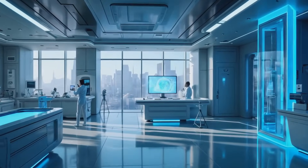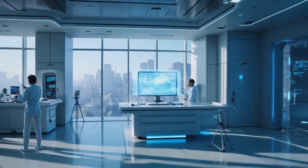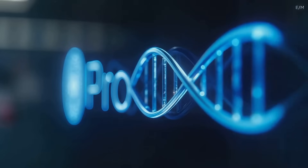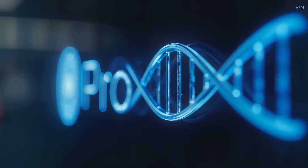Welcome to Protide Health's comprehensive guide to peptide reconstitution. Today we'll walk you through every step and explain why each one matters, so you can safely and effectively prepare your peptides.